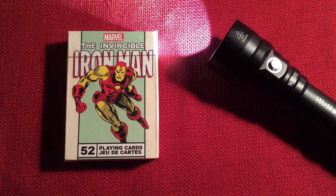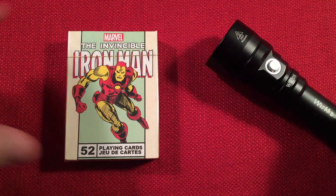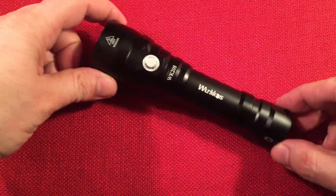Turn the lights back on. A long press turns it off. There it is — the Workos WK20S.